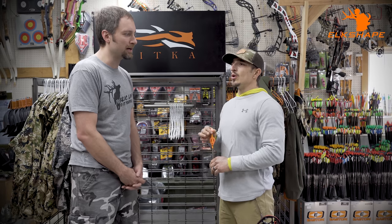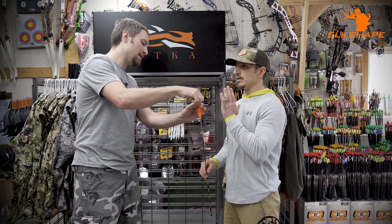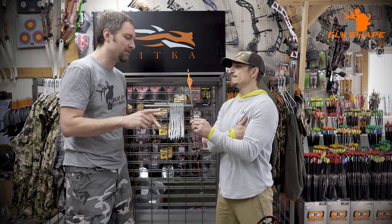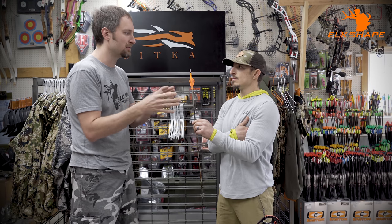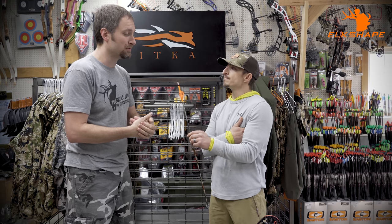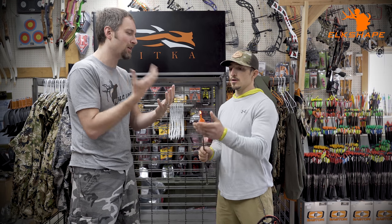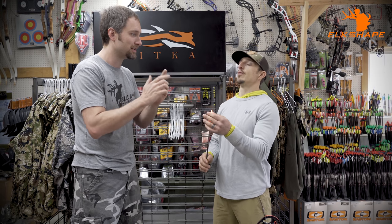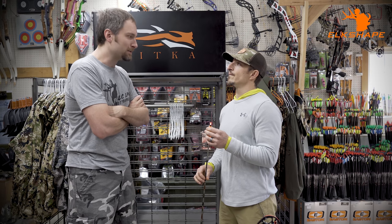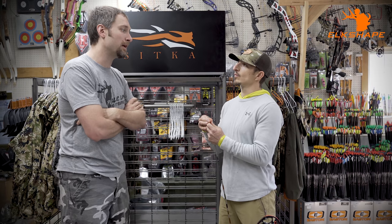With the Contender you cannot twist or you'll break them. There's also the Burt Coyote lighted nock — the original — where you have to pull the whole nock out to turn it off. Nocturnal is probably what sells most; it has an internal cylinder that moves in and out so the nock stays fixed. It also has a FIT system fitting about 90% of arrows so you don't need seven different sizes. Nocturnal also offers a strobing mode — when I shot an animal with it, it was like four times more visible, flashing between two colors. You pick it up 20–30% quicker in flight.